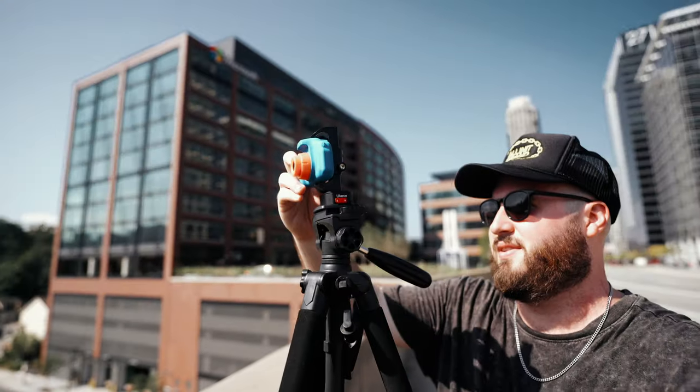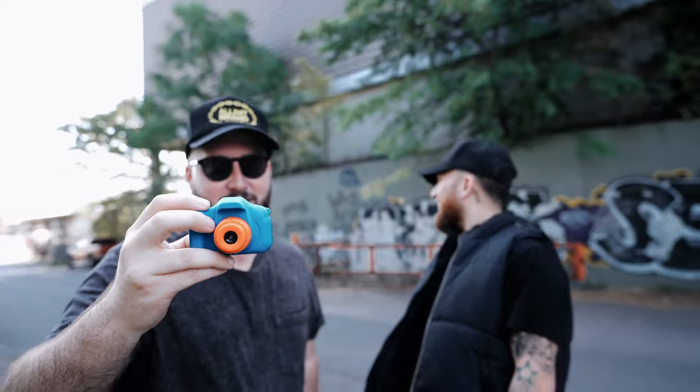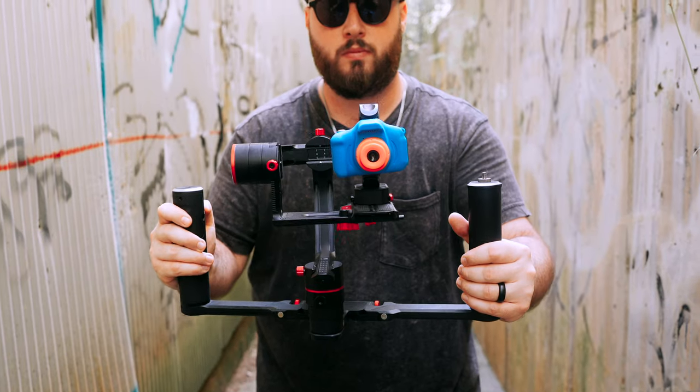I know this has been a lot of talk about cameras, but I want you to know it's not all about gear — the best camera is the one you have on you. That's why I challenged myself to create a cinematic video on a $30 toy camera. Come behind the scenes and see the results by continuing on to that video. Thanks so much for watching and as always, stay creative. Peace!